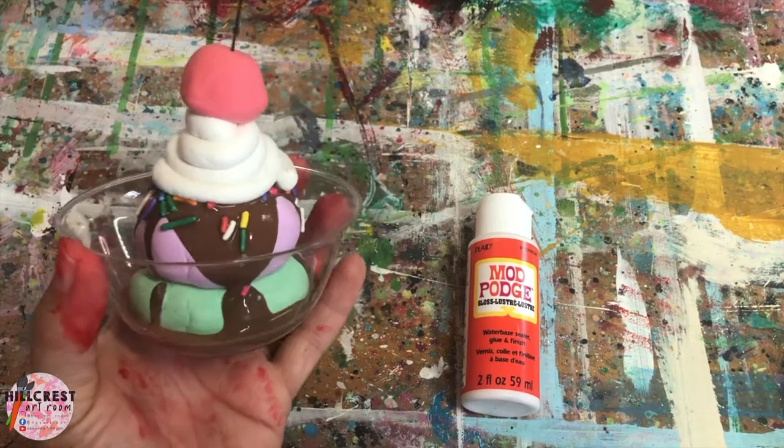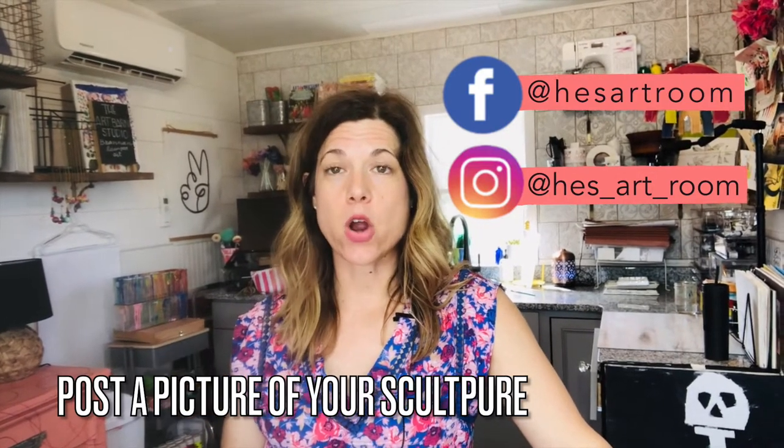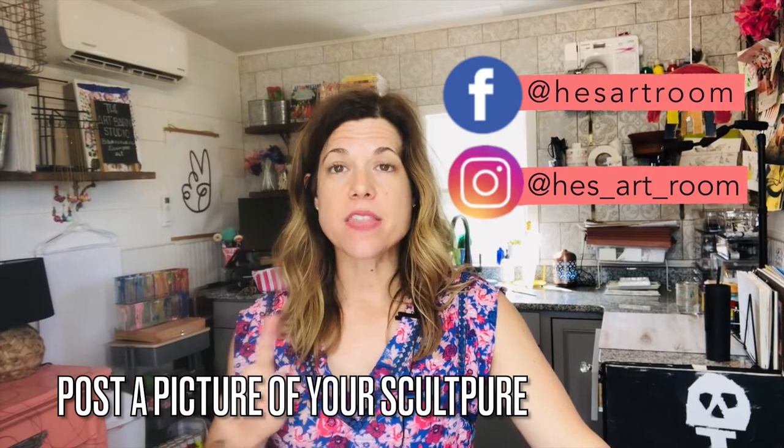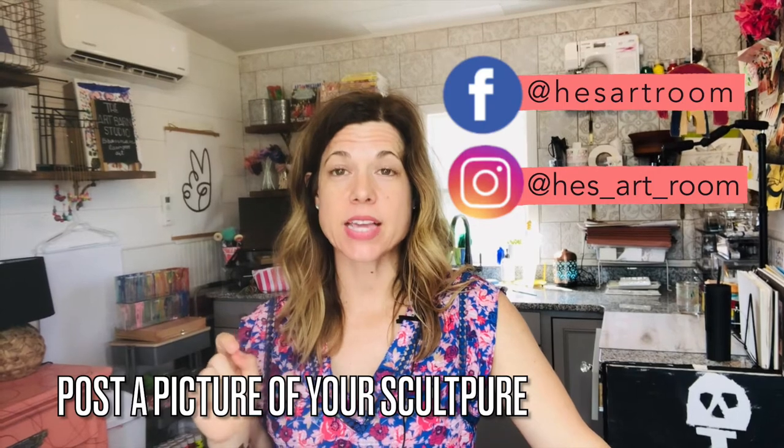This is your pretty cool ice cream sundae — I hope you enjoyed making it! Wait at least two days before adding the Mod Podge, just to make sure everything has hardened. I cannot wait to see photos of your ice cream sculptures! Please take a picture, post it on Dojo, and send it to me. You can also tag us at HES Art Room on Facebook or at HES underscore art underscore room on Instagram. I really enjoyed getting to create something at home with you — I'll see you later, Hawks!